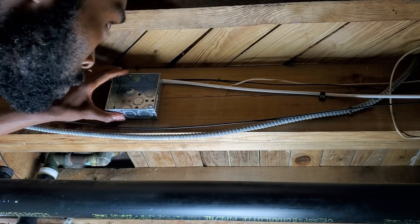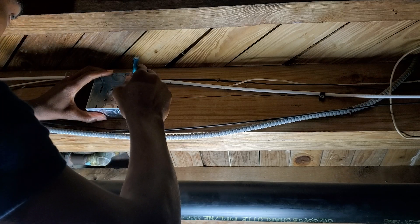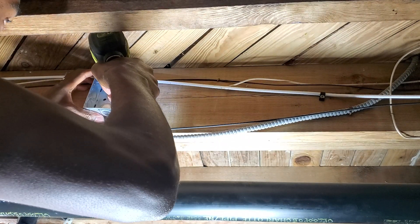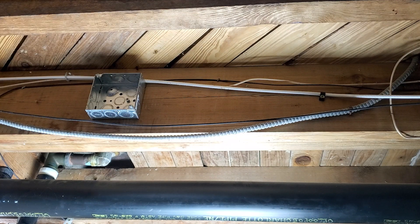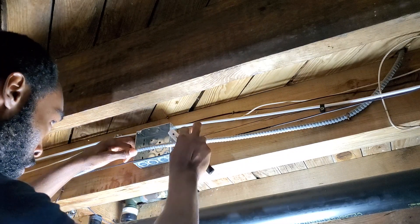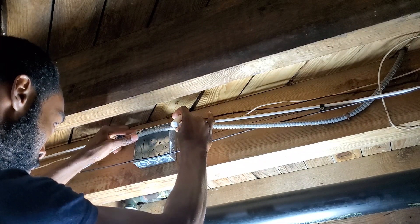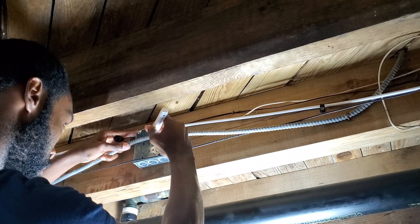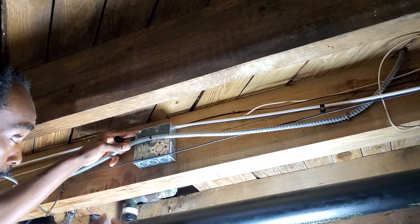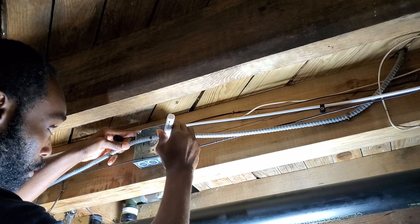Now that we have that out of the way, place the box where you want it — not close to the ceiling and not close to the bottom of the wood. Mark the middle of the wire. This is where I'm going to cut it, and right about here is where I'm going to remove the metal on this side.